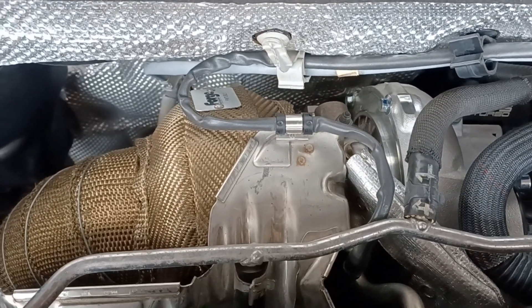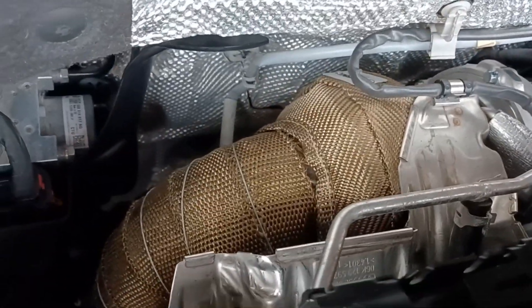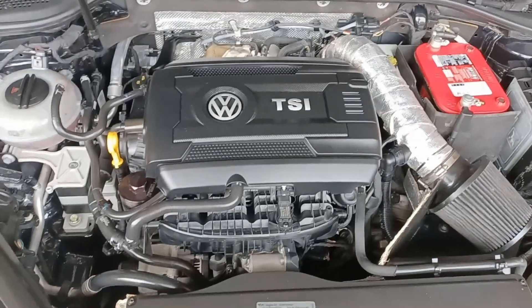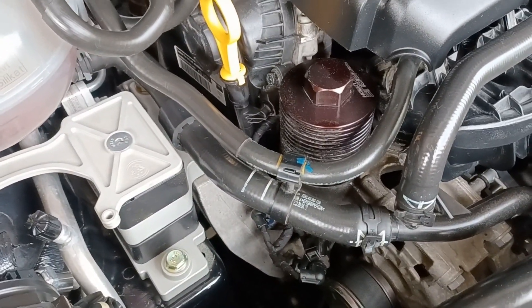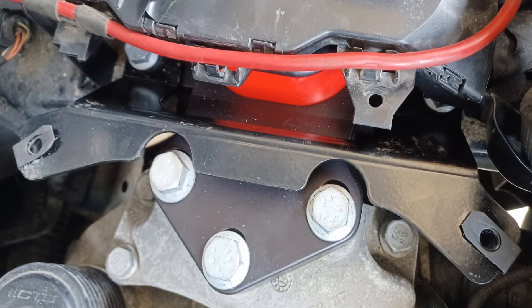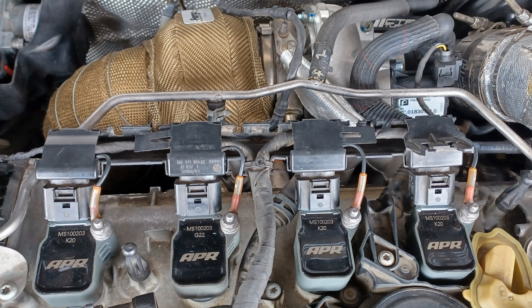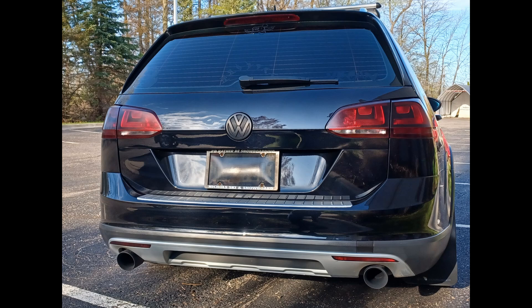That dumps into a CTS downpipe, which is also heat wrapped. Everything is run by the Unitronic ECU and TCU tunes. For other upgrades, I went with a BFI engine mount — same durometer poly as the ECS trans mount — installed a 034 dog bone insert, went with APR coil packs and NGK plugs that are recommended. Other than the downpipe and a couple of three-and-a-half inch black tips, the exhaust is stock.